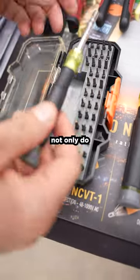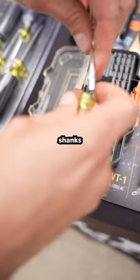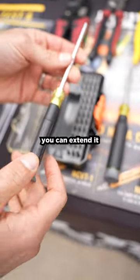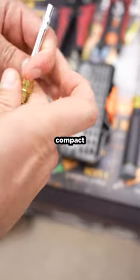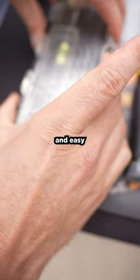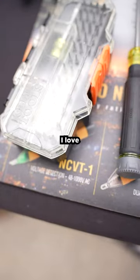This guy's got something else to offer. Not only do they all have narrow shanks, but look at that — it's a reversible shank. You can extend it and you can make it more compact. Also comes with a beautiful case with a quick release. Look at that, easy to operate. I love them. Thank you, Klein.